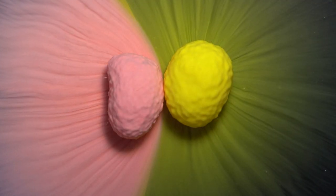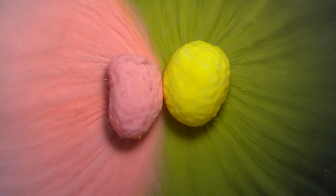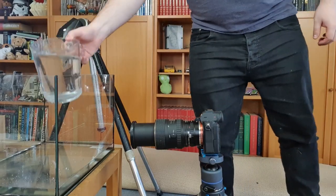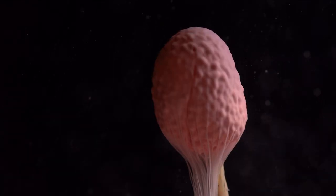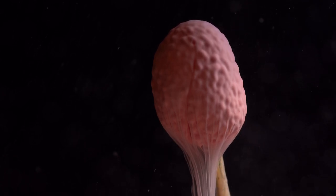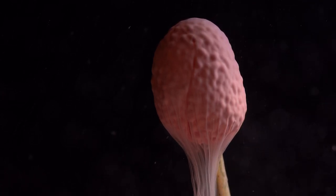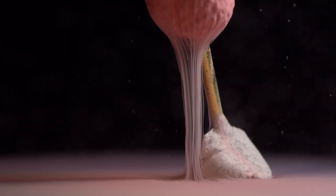My number one macro photography idea for 2022 is to create some melting candy time-lapse videos. This is a very messy and time-consuming endeavor, so definitely set aside a weekend to play around with it. Placing your candy into small vessels of water will start to melt away the sugared coatings on the outside of your sweet treats. You'll see the color moving away from your sweet as it spreads out into less dense areas of water, cascading off like a waterfall of sugar.